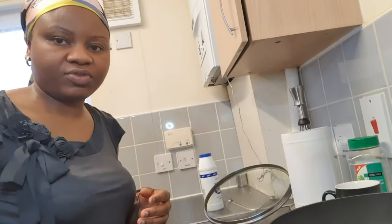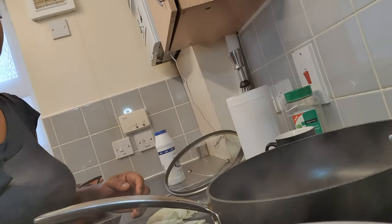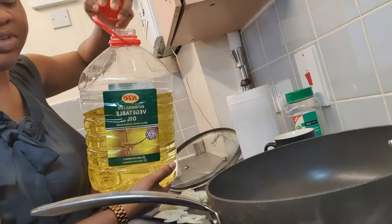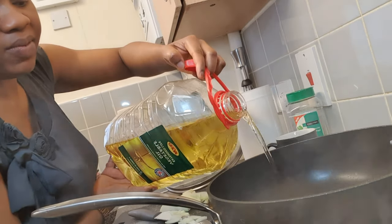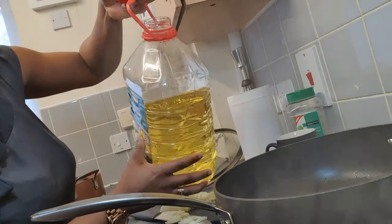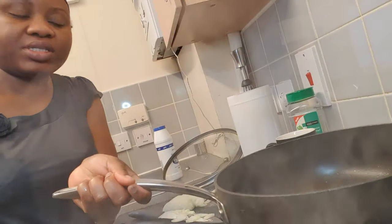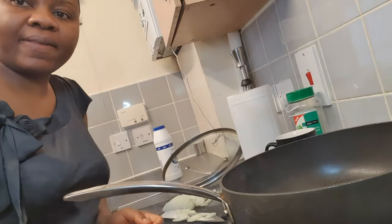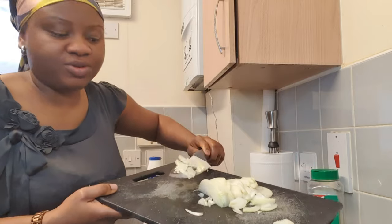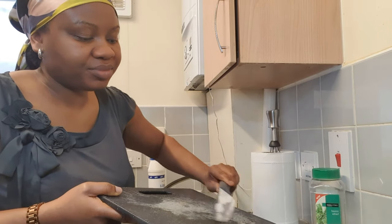Hello again, welcome back! We're now about to start preparing our stew properly. I've got my saucepan on the burner and I'm going to add some vegetable oil — about half a cup to 75 mils or a cup and a quarter. I'll allow the oil to heat up for about two minutes, and then I'll be adding one bulb of chopped onions, as onions add great taste to any cooked meal.